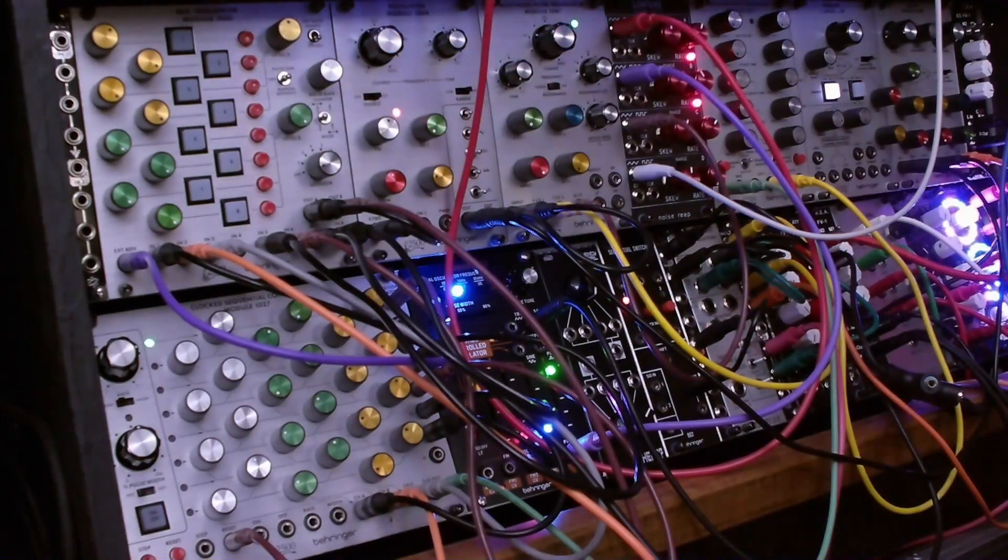That concludes this video. I may do some additional videos covering some of the capabilities of using this 1050 mix sequencer as an event sequencer, so that you could use it not only for CV or gate, but also for different audio. And you can use it as an interactive mixer as well — it's very, very handy.